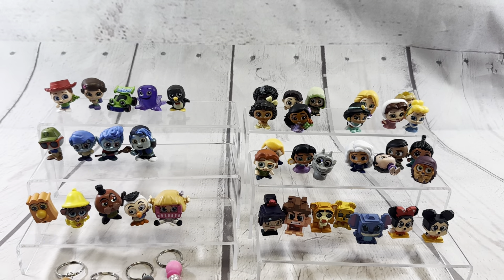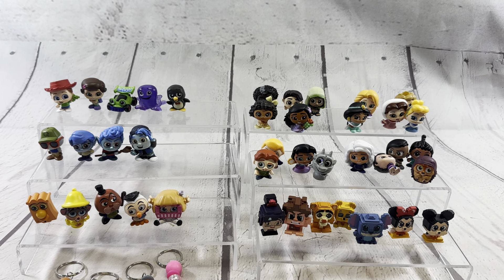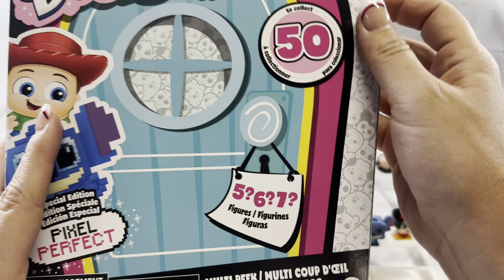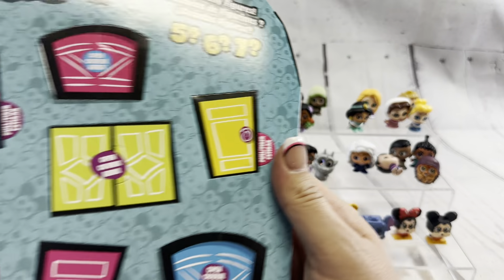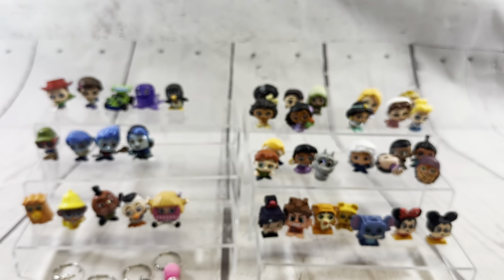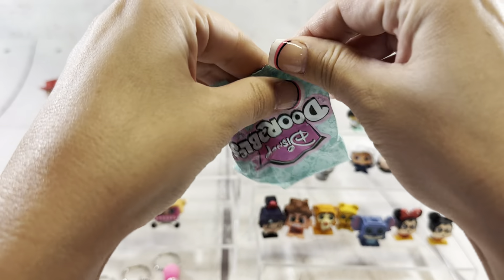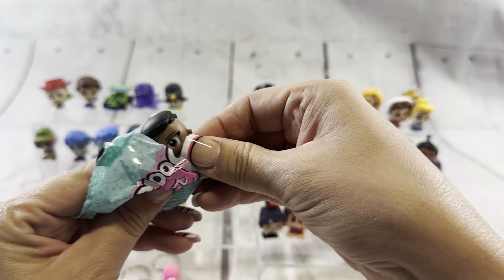Drum roll please. Which set are we going to complete first? I'm going with Toy Story. I'm going to go Encanto. But how epic would it be if I complete Alice in Wonderland in this video? Code is C04. It is a seven-pack! What? Why do you keep pulling the seven? I didn't even pick it, it was just the last one left. You need like 10 or 11 more — go Jasmine. We had to happen with the Technicolor series and this still took us like 10 videos, so let's not get our hopes up too much.